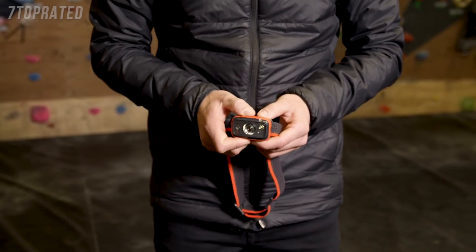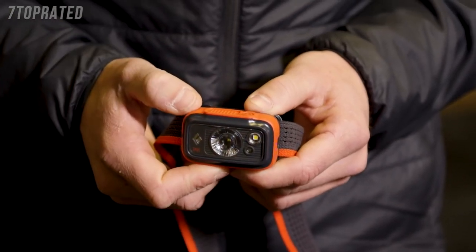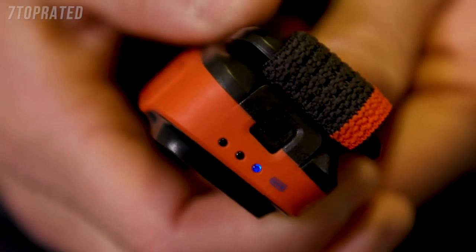In order to use the strobe option, double click the main switch. Any lens will strobe. To turn off, press the main switch on the top of the headlamp once. Check your battery meter regularly to get an accurate battery life reading.